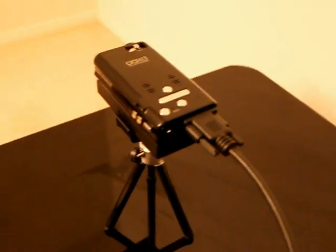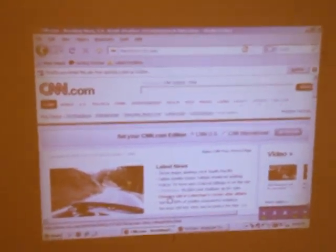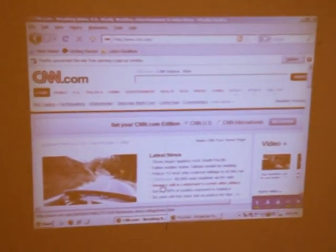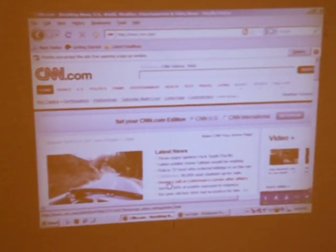As you can see there's no power cables, nothing connected to this projector — it is completely running off battery power. Let me go ahead and focus in on this image. As you can see I have CNN here on the screen. It took me a little bit to get zoomed in. This is maybe a 32 inch size display right now.